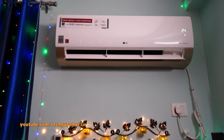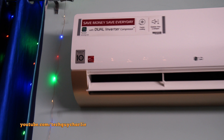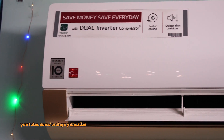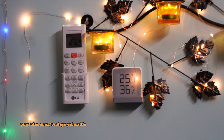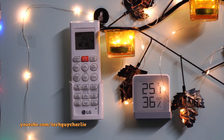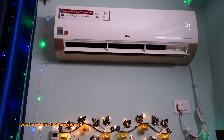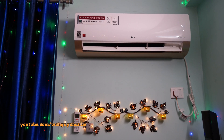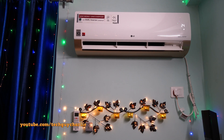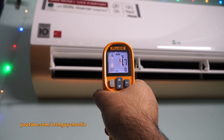A few of you wanted me to do a follow-up review of this AC, so this is the new one we got installed in 2019. I'll link the original video in the description. This model has four-way swing and new features like Wi-Fi. This AC is working perfectly fine — it is maintaining 25 degrees Celsius. I set the temperature to 24 and shot this clip at around 9 p.m., when the outdoor temperature was around 36-37 degrees Celsius. The discharge air temperature is at about 4.5 degrees Celsius.